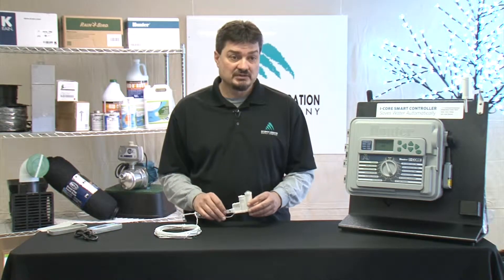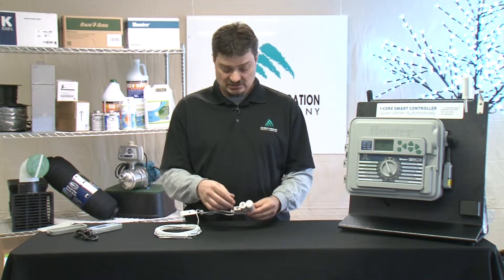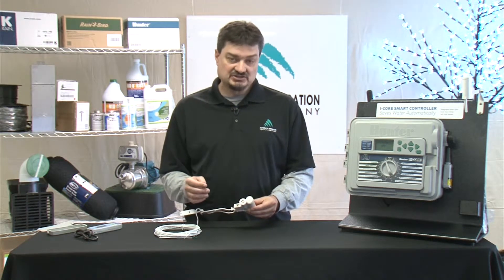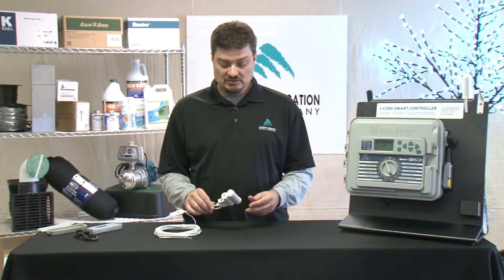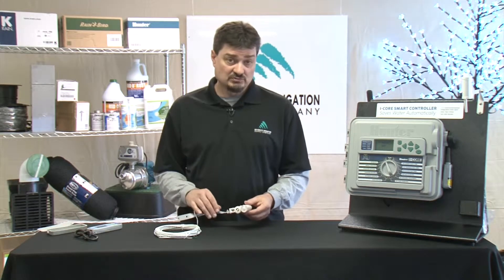To install this unit, the first thing you probably want to do before you mount it is adjust the vent. You can do this by turning this little cap here. What that does is adjust the rate at which the rain sensor will dry out. The more open the vent is, the quicker the sensor will dry out, and the quicker your system will be allowed to run.